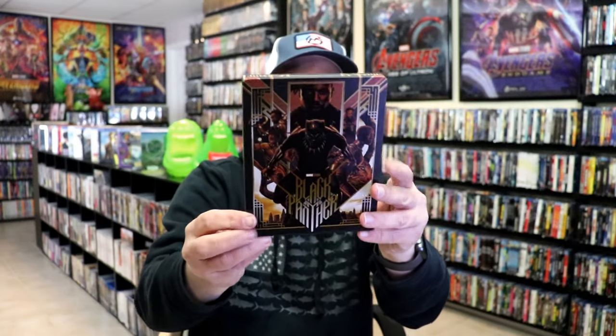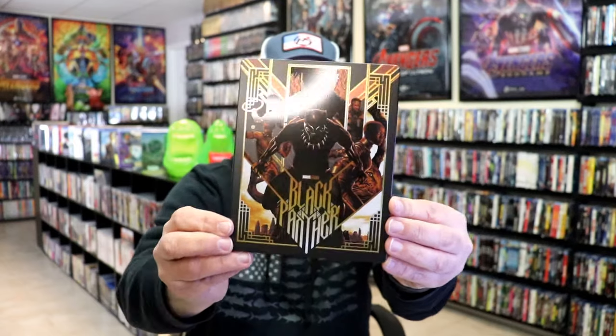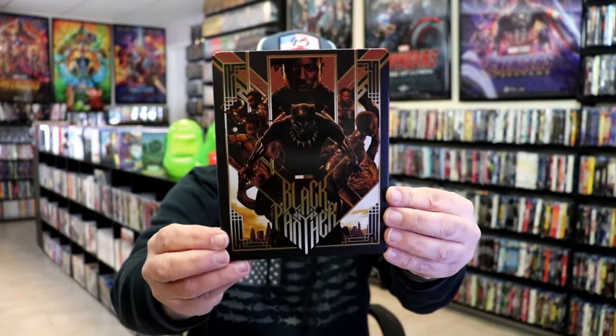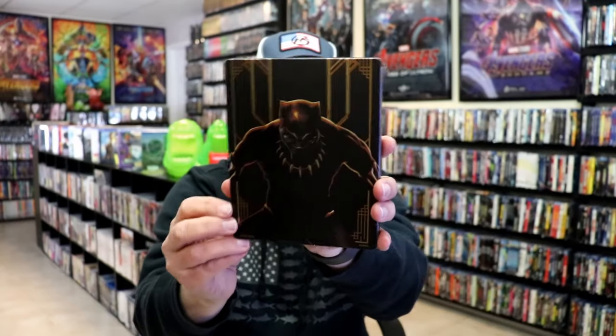Really nice-looking artwork. It does have like a matte finish with some spot gloss, as you can see. Great looking image there. No embossing or debossing.